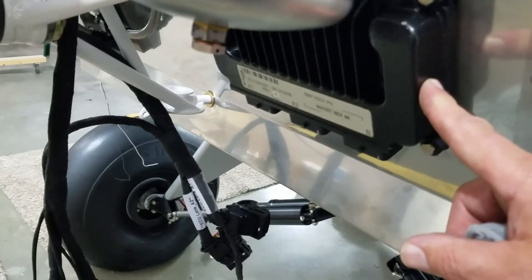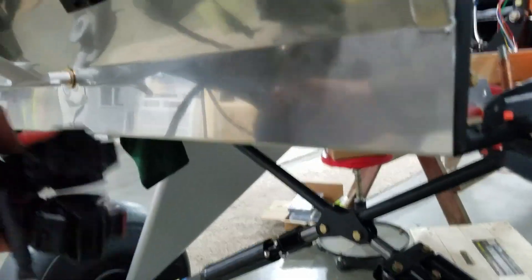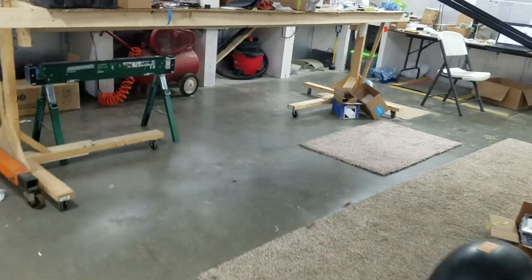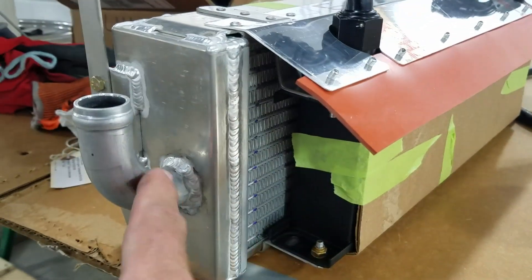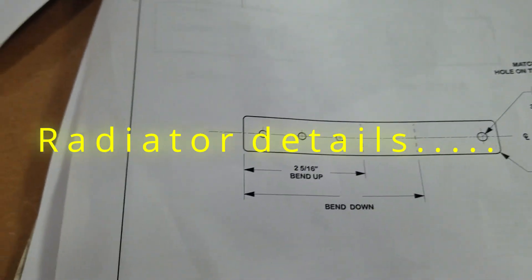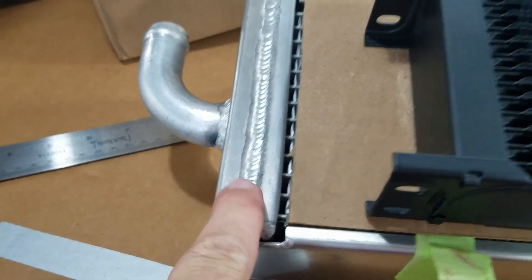I've got the engine control unit ECU mounted. Now I can start fishing these plug-ins around to plug into it. We finished this up this morning. We've got our oil cooler, which is the front one, and our water radiator, which is the back one. We've got them finished up, still got the cardboard on them to protect them. I'm drilling and bending metal today. I've got the water radiator here on the bottom and this is the oil cooler - they stack them.